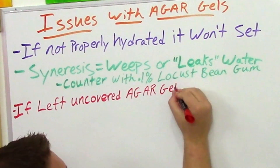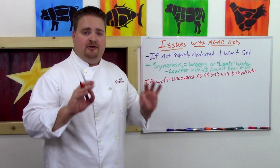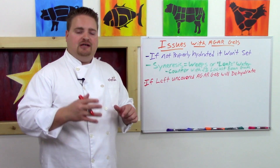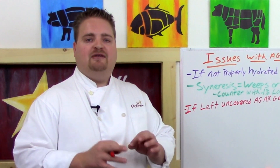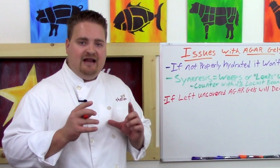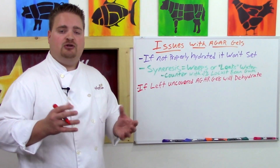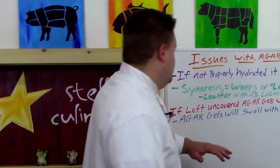If left uncovered, an agar gel will slowly dehydrate. However, one cool aspect is that it will also uptake moisture in the presence of liquid and swell with the surrounding liquid. In the citrus terrine example, we would pre-slice the terrine and soak it in a complementary flavored liquid, allowing it to swell with that moisture, adding more flavor and moisture to the terrine for a better end product.